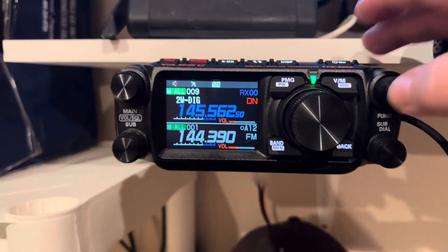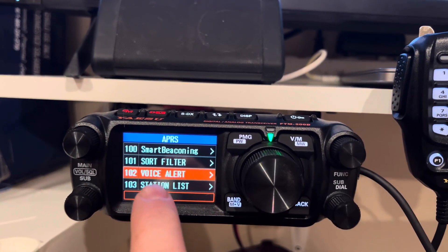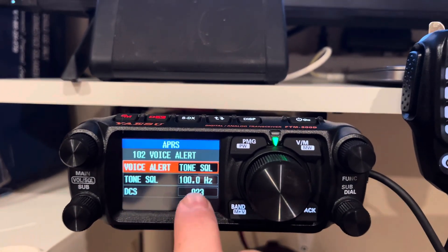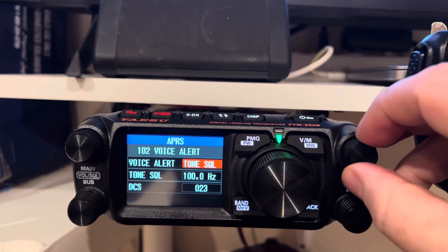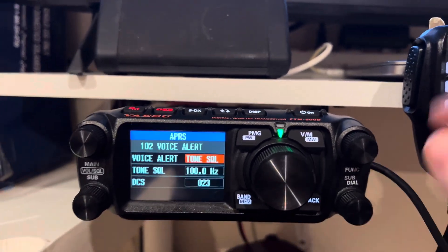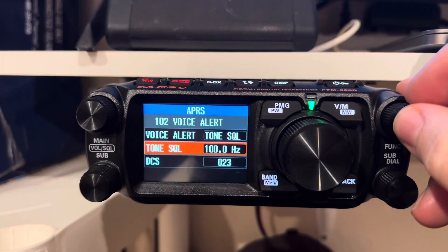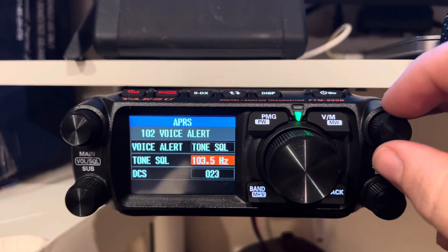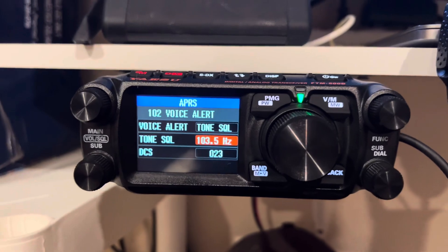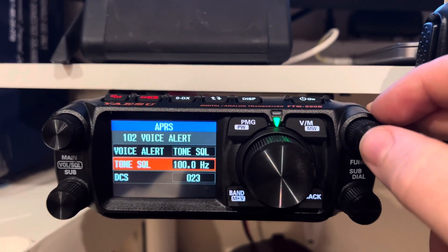On the 500, you scroll all the way down to menu item 102 where it says APRS voice alert and click on that. For voice alert you want tone squelch — you could set DCS or whatever, but you want tone squelch with a 100 Hz tone. If you're with a buddy out camping or something and you don't want to hear everybody else, change your tone so you and your buddy are on, say, 103.5 and you can hear each other's packets. Experiment and play around — that's pretty awesome.